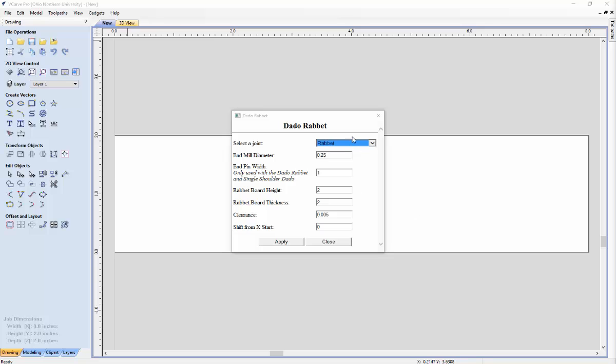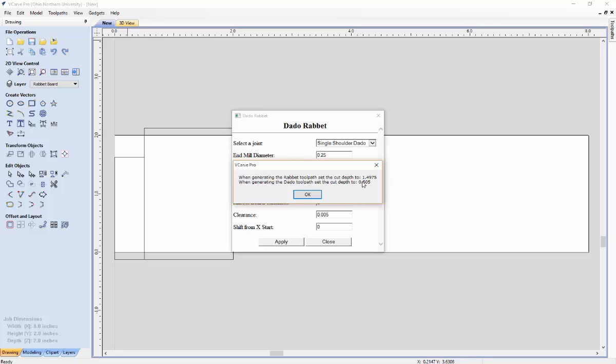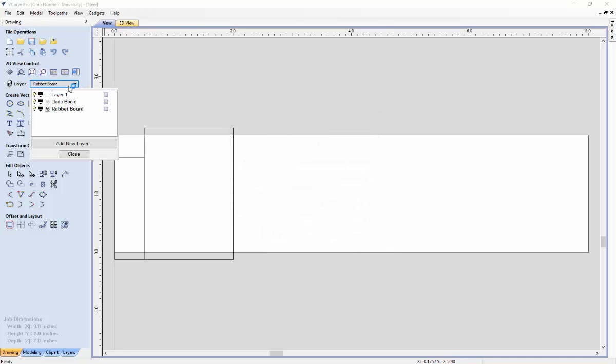The process for creating the single shoulder dado joint is very similar to creating the Dado Rabbit. When you go to select joint, hit single shoulder dado. Make sure the properties are as you desire — I'll set the end pin width to 0.5 and the rabbit board height to 1.5. Once you hit apply, a pop-up dialog will give you the recommended cut depths for both tool paths. Make sure to take note of these cut depths, then click OK and close.